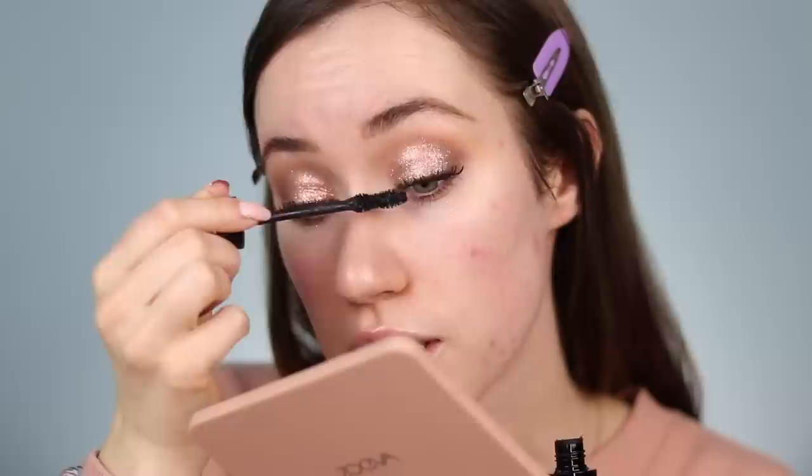It says it delivers volume, length, and thickness in one coat. I'd say it's probably going to take a few coats to get insane drama because it looked pretty natural upon the first coat. With a brand new mascara, some formulas take a little while to thicken up after you open them — maybe it needs to dry out a little before it can really build. That said, once you have one thin coat on the lashes it does seem to grip and build pretty nicely. I'm going to take a makeup wipe and clean up the glitter fallout under the eye, which there's quite a bit of.